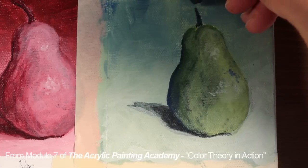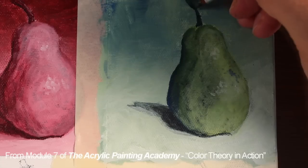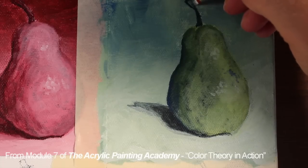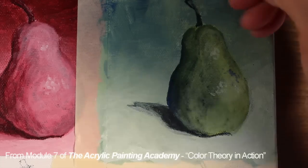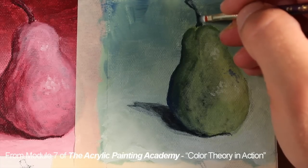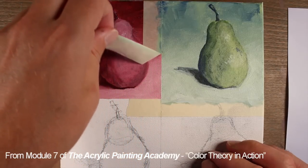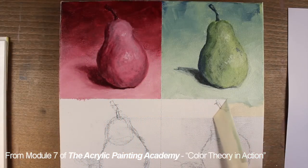We'll add the stem using this same mixture. We'll start with the shape of the stem, and then add a lighter value of blue green to create the highlights. And now we can remove the tape for this section and move on to our third color scheme.